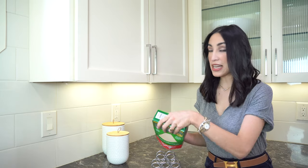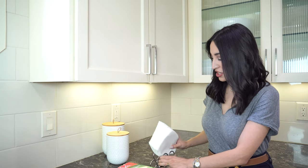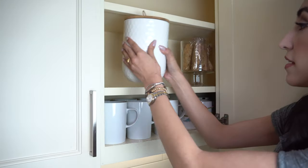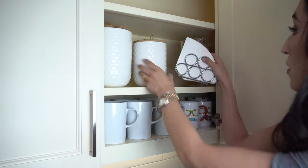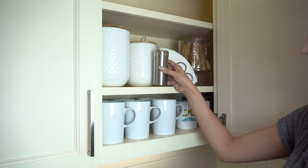Now instead of keeping our coffee filters in the box they come in, we are going to put them in a napkin holder. It's such a cute little hack and it just keeps them all together. And this little shaker actually has cinnamon — we like to put it in our coffee.